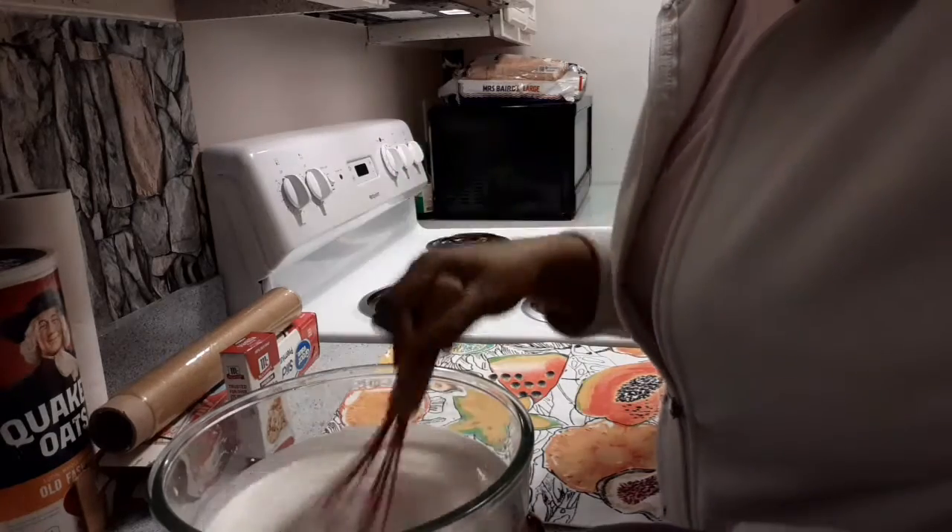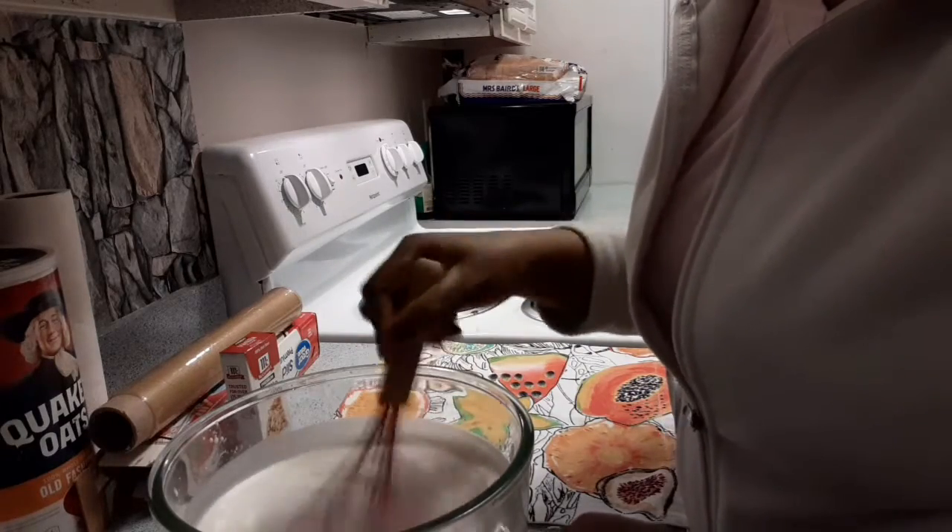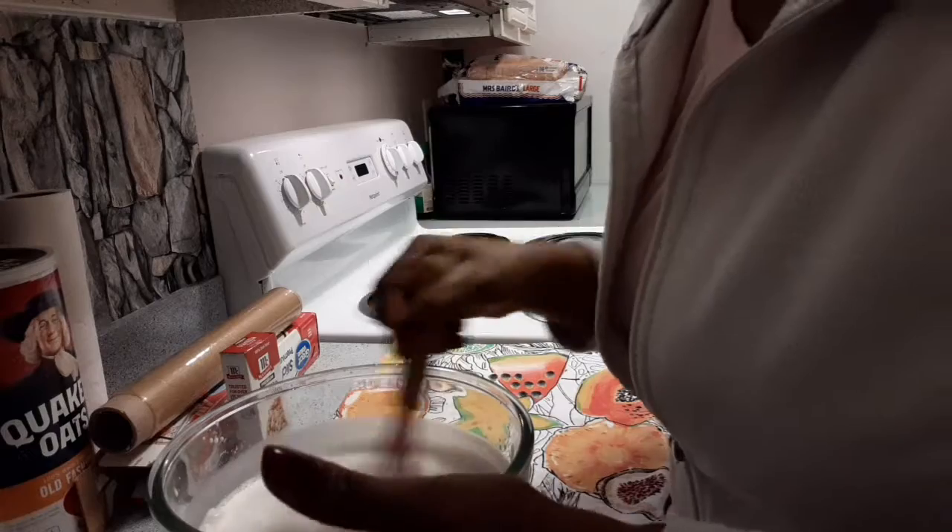Like I said, you can use a hand mixer. If you don't have a hand mixer, this whisk is very good. Mix it well — it becomes a little bit foamy.